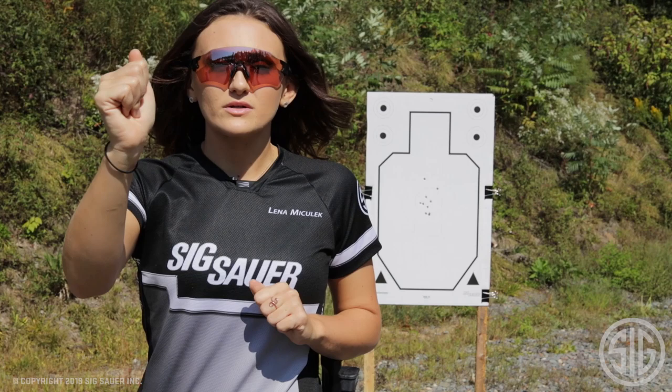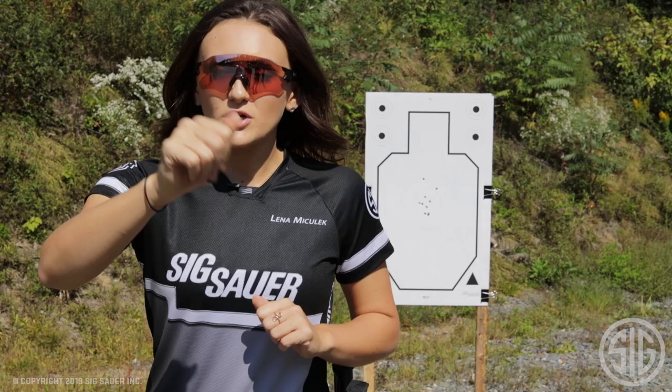We need to really prep the trigger in between the targets. So as soon as our sight gets on there, we're not going to slap it. If it's a two-pound trigger, I want to have a pound and a half of pressure already applied by the time I got there. So right when my sights hit the target, break that last little bit. Make those transition speeds quick and effective.